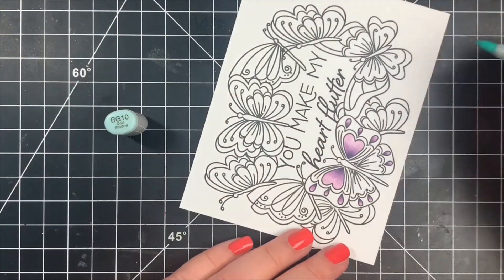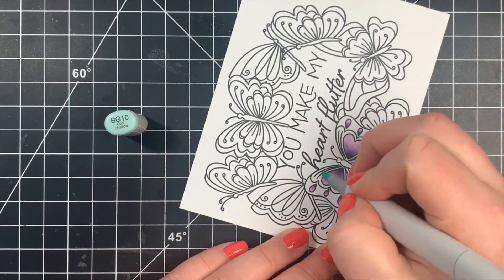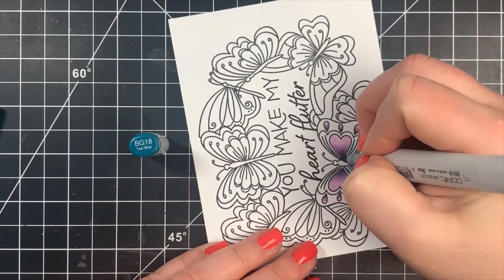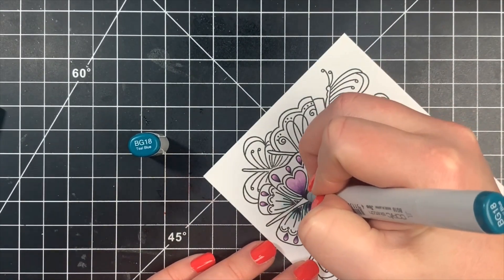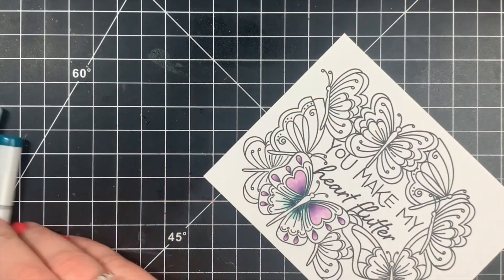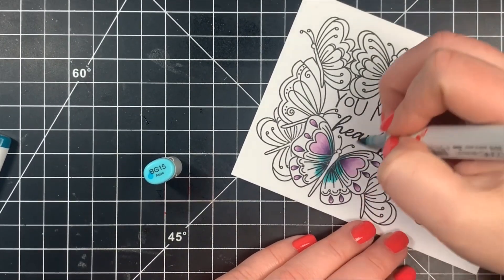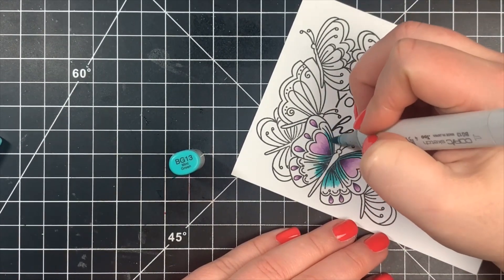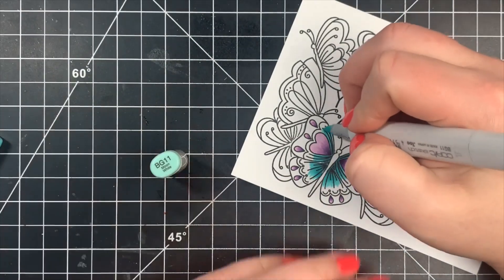Next I'm moving on to some BG markers and again starting off with the lightest color just to get the paper saturated. This will be a majority of the wings for this particular butterfly. Then I'm bringing in BG18 — it isn't super dark, I just don't have one that's darker. I added a little of this to the base of the wings, then blended out with BG15, BG13, BG11, and BG10. You can use as many colors as you want; I typically use three or four, but here I used five to get that large amount of contrast.